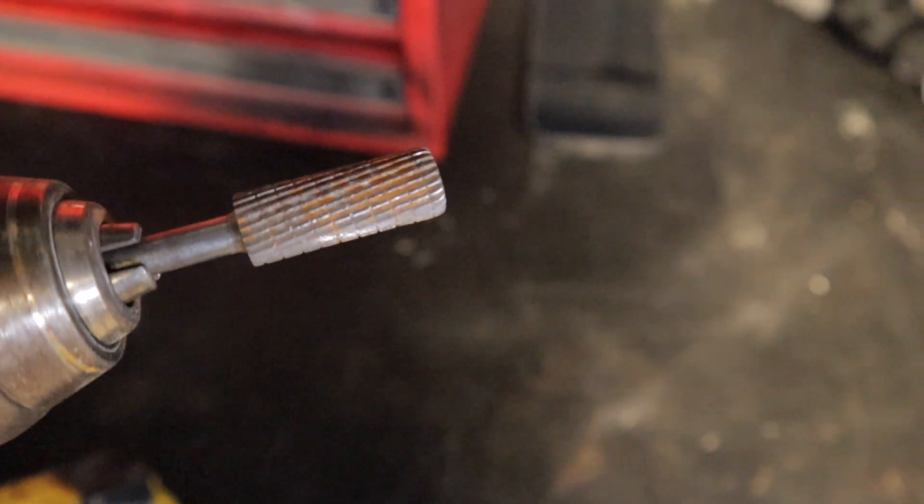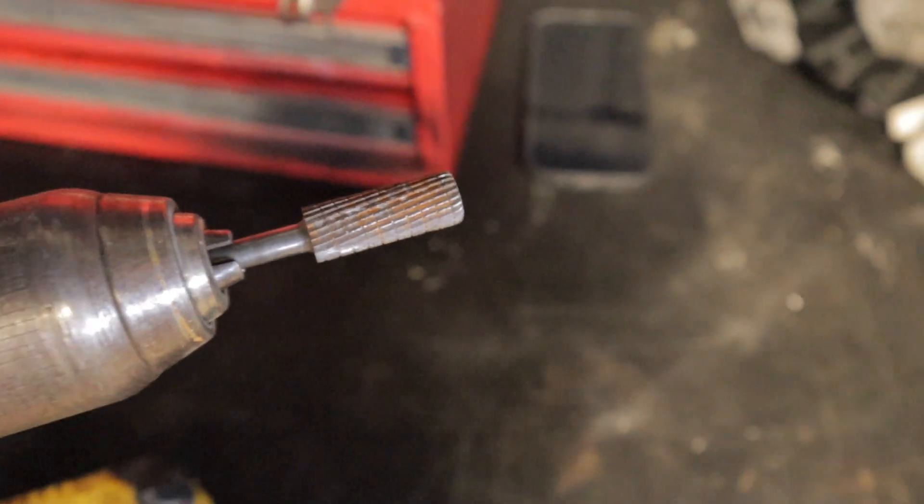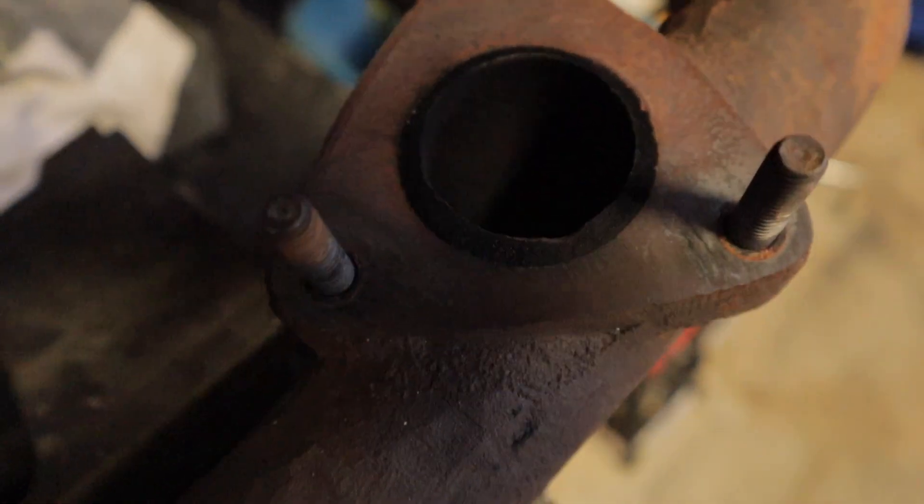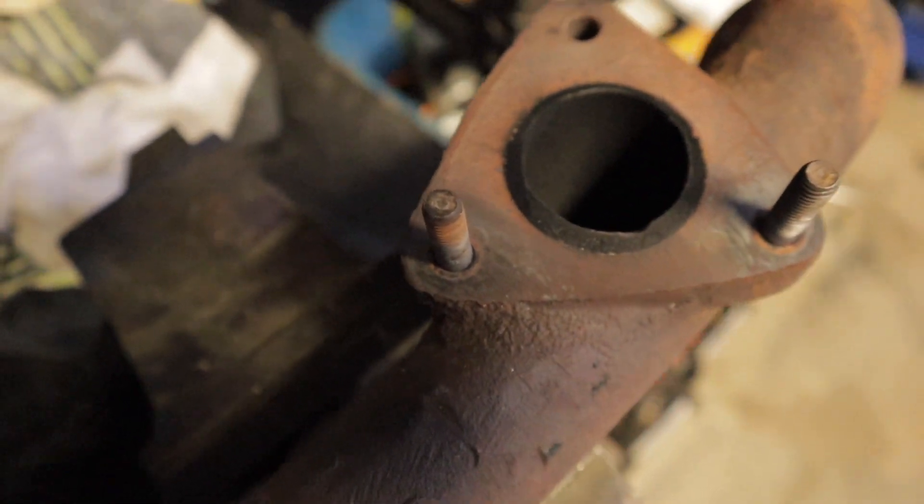So this is the tip I'm going to be using — it's just one I had lying around, so hopefully it'll do the trick, but if it doesn't I'll have to get something else. I'm going to get stuck into it and try to remove that seven or so millimeters of the exhaust manifold.